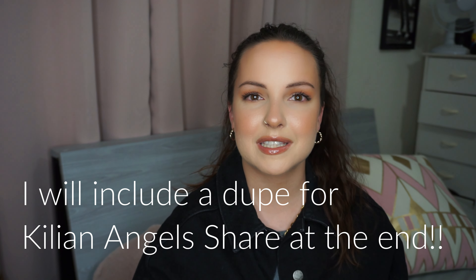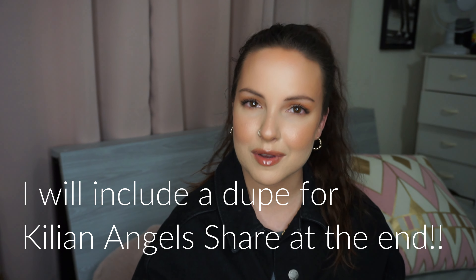Hi guys, welcome back to my channel. If you're new, please consider subscribing, and if you're not new, thank you guys so much for coming back. I really appreciate your support. So today is going to be a short but sweet video, hopefully, because I'm only going to be talking about a few things.